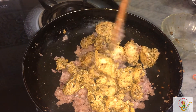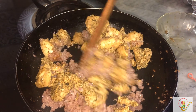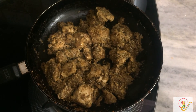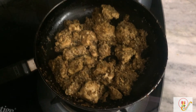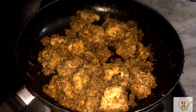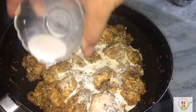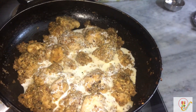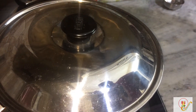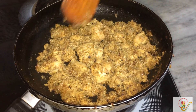We are going to sauté it for 15 minutes and then cover it to get better taste. I have also added one tablespoon of water. Now I am adding the secret ingredient — coconut milk — and covering it for two to three minutes. Finally it looks done and is prepared.